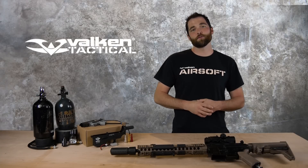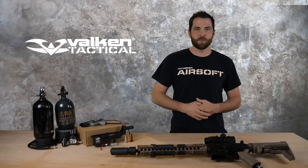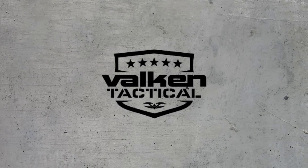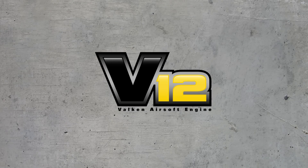Hi, my name is Josh. I'm with Valken Sports and today we're going to talk about the V12 Valken Airsoft engine. The V12 is an ultra lightweight, easy to install drop-in conversion for your airsoft rifle or automatic electric gun to convert to HPA or high pressure air.